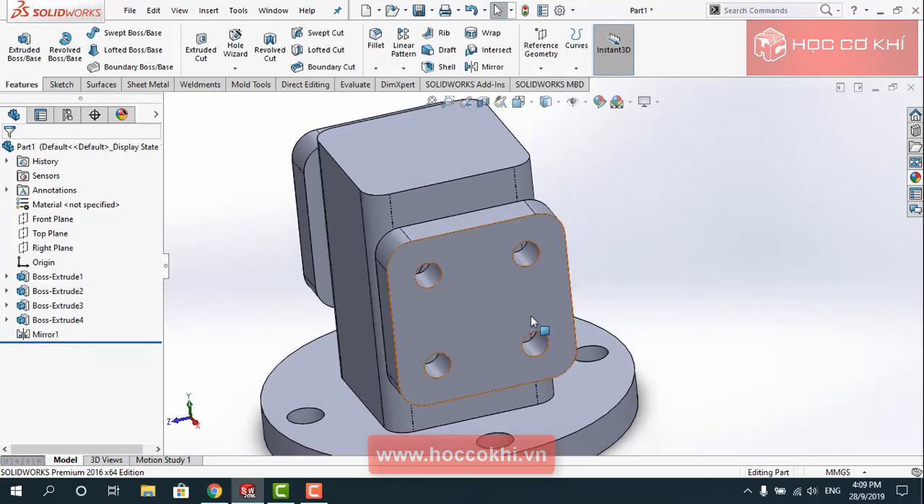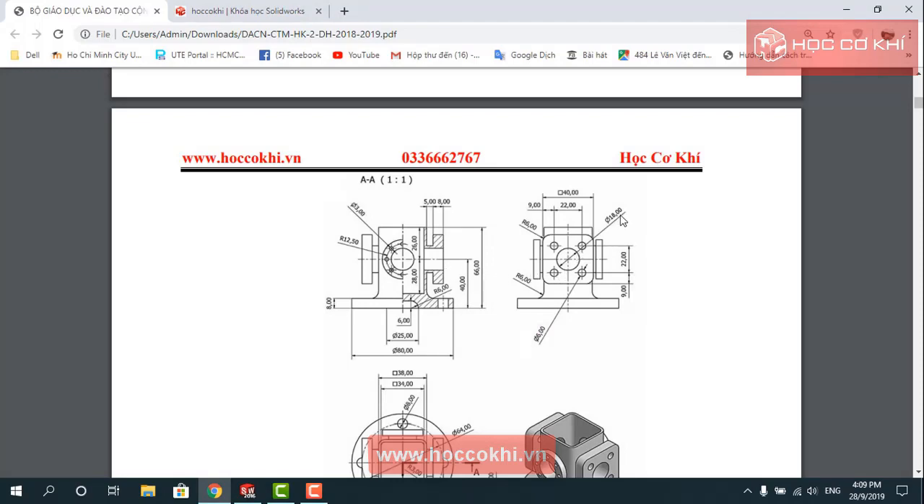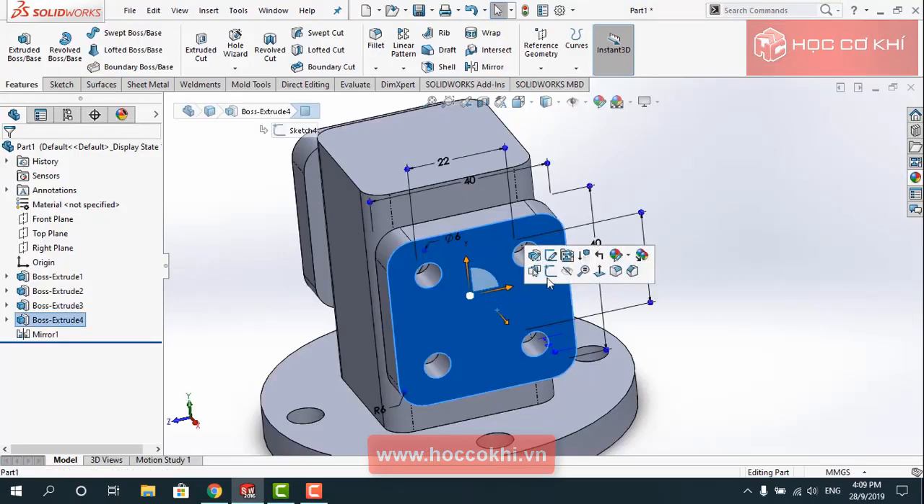Bây giờ mình sẽ phép lỗ đó, lỗ là phê 18.